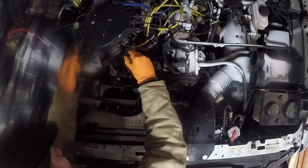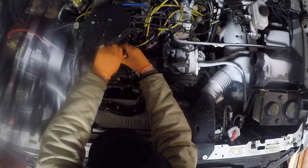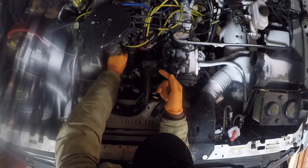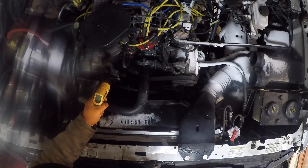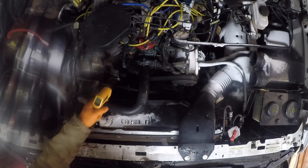The reason I added that gauge is because the factory gauges on this body style are not actually gauges — they're fancy warning lights. They look like gauges, but they don't actually measure anything. We're at 54 degrees on the engine side and 35 degrees on the radiator side. So we're going to let this run for a little while and go for a ride.